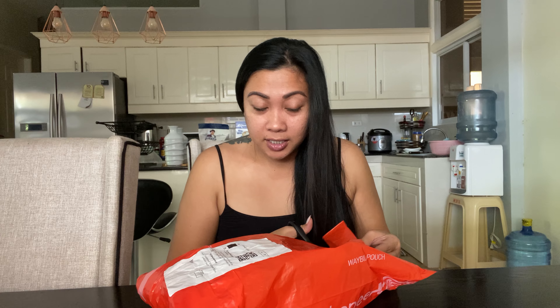Hello everyone! So we're here for another unboxing this time. And I was hoping that this would be a good gift idea, just in case you want to give something for your friends, your family, this holiday season — especially for Christmas.